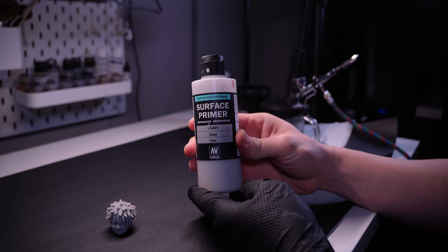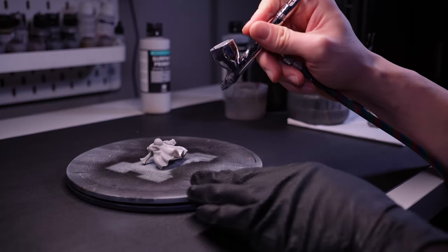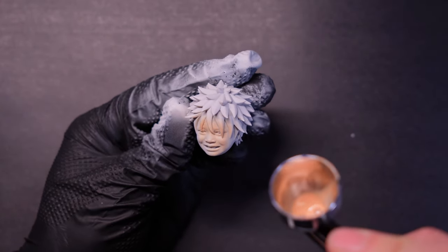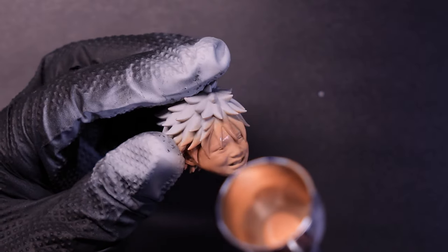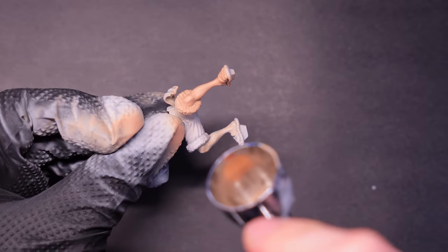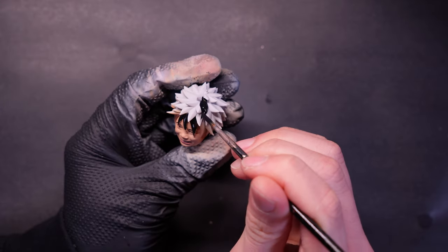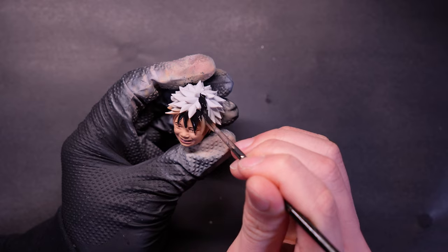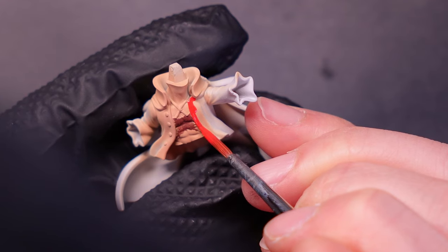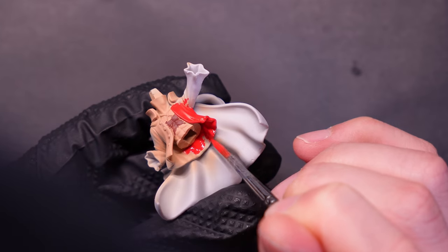Now let's paint. For chibi models I want to use a light colored primer — gray is the lightest I have — because I really want my colors to be super vibrant. I'm doing a pretty simple skin tone since chibi models usually don't have much highlights and shading. The eyes were actually very difficult because the scanner wasn't able to capture his eyes properly, so they printed out basically hollow. For the shirt, I'm using the new Game Color line from Vallejo — the bloody red is amazing. It's vibrant and covers super well; very impressed with their new formula.